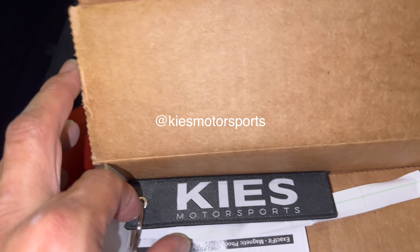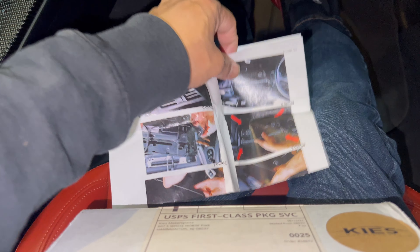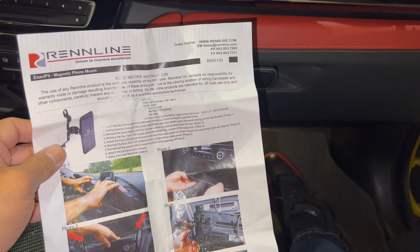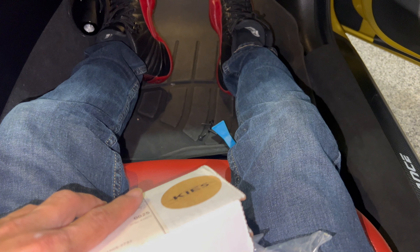I'm gonna go ahead and put this together and share with you guys how everything looks. As you guys can see, we've got the Keys Motorsports branding right there. There's also an instruction manual, so if you have any questions you can refer to that — it's very well detailed.